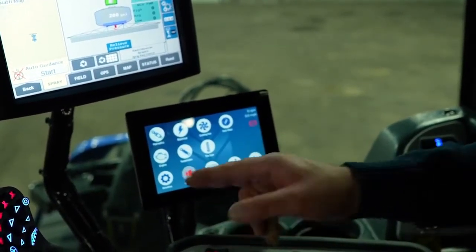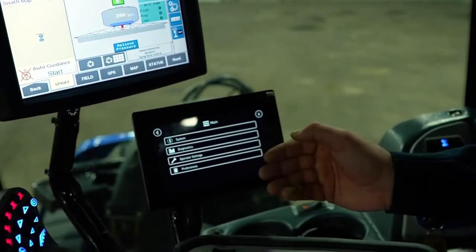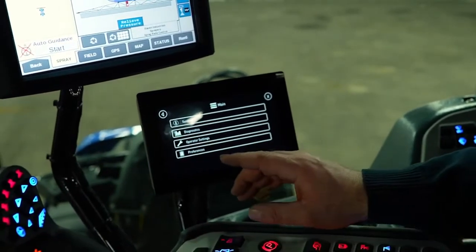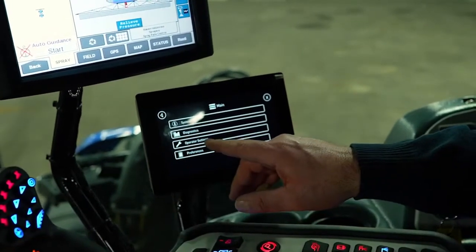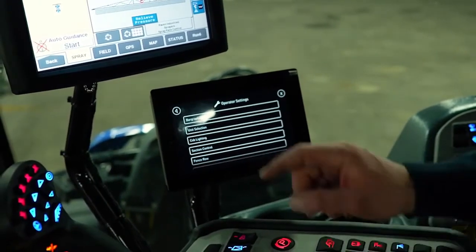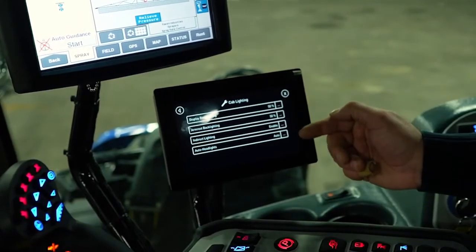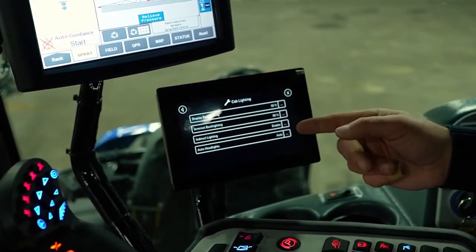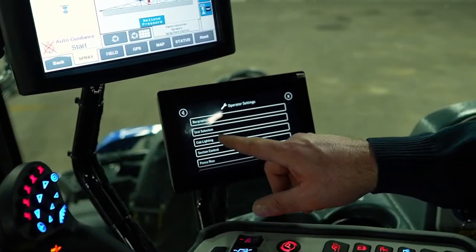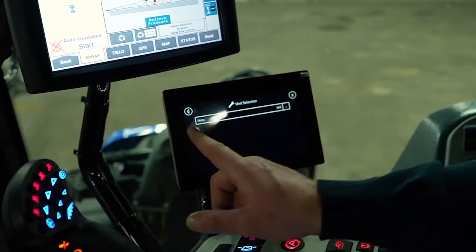Radio mute — I just muted the radio. Displays is where you get into more technical settings. The only one the operator should ever be involved with is operator settings. In operator settings you can select your cab lighting intensity — everything here is set at 50%. You can also select your unit selection, whether you want metric or imperial.